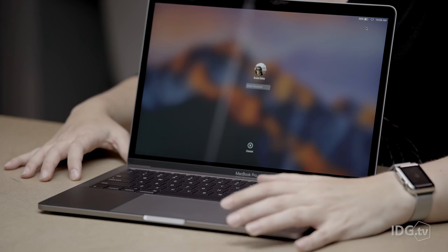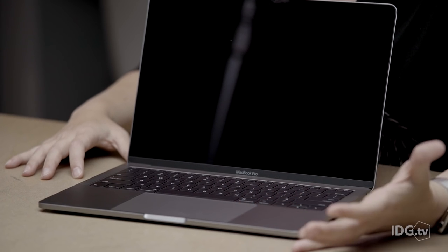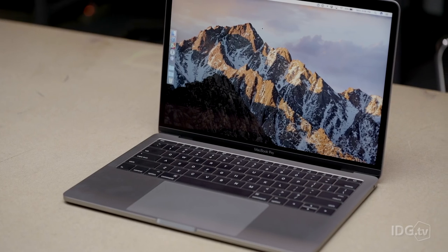It also has a really huge trackpad, which is nice. This is a lot bigger than the trackpad on the previous MacBook Pros, but it's got good palm rejection. So far in my time with it, I haven't been hitting it by accident.